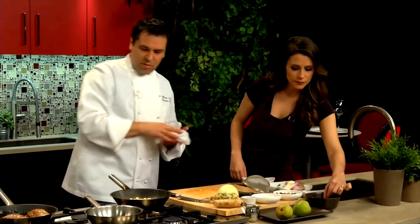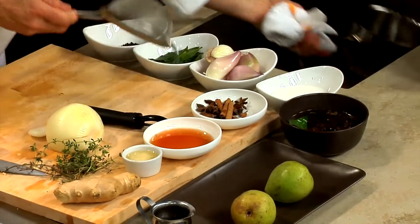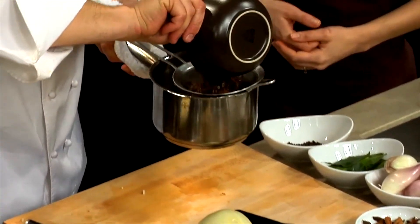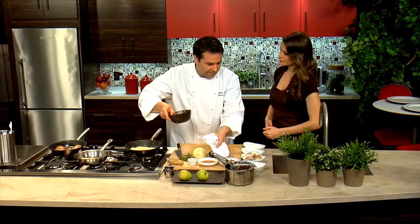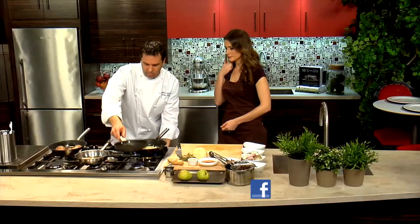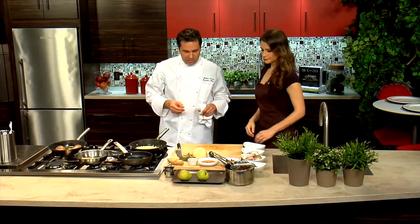Now the raisins have been steeping — they're nice, soft, and plump. We're going to strain those off. Did they pick up a little of the cinnamon and bay leaf? Yeah, and it should be subtle — it shouldn't overpower. You still want that true raisin flavor, just a little something added. These chutney ingredients should brown and lightly caramelize. Now we're going to start our star anise sauce.